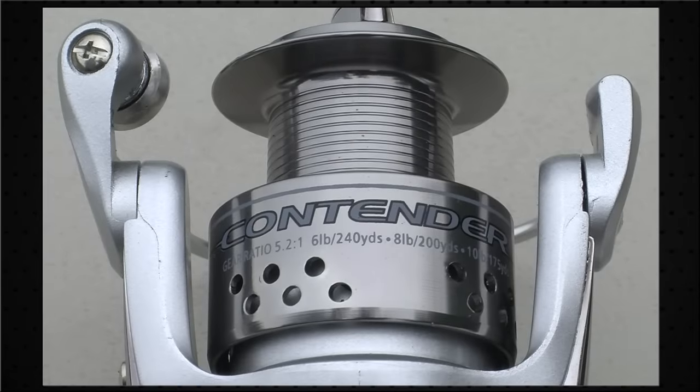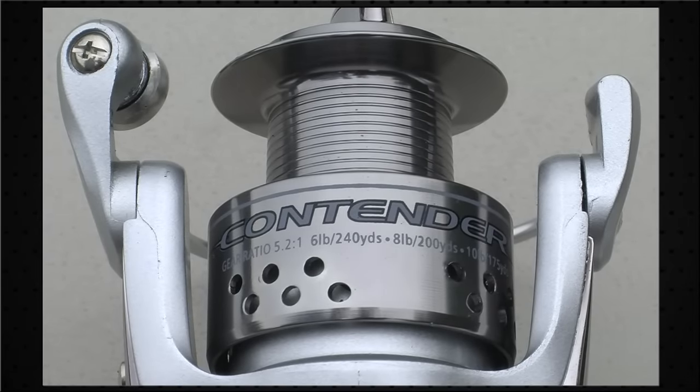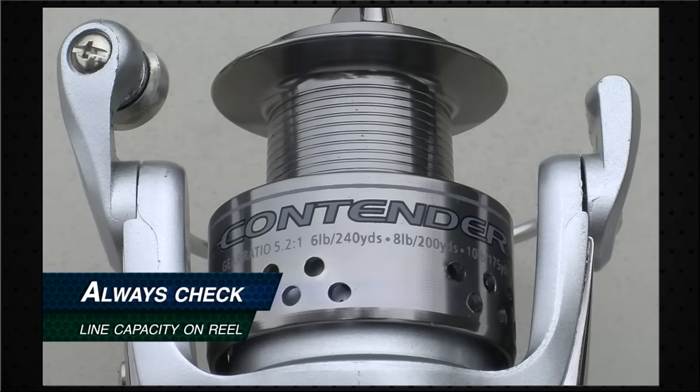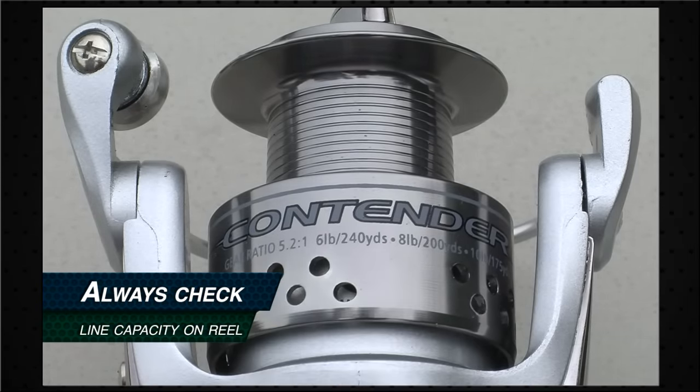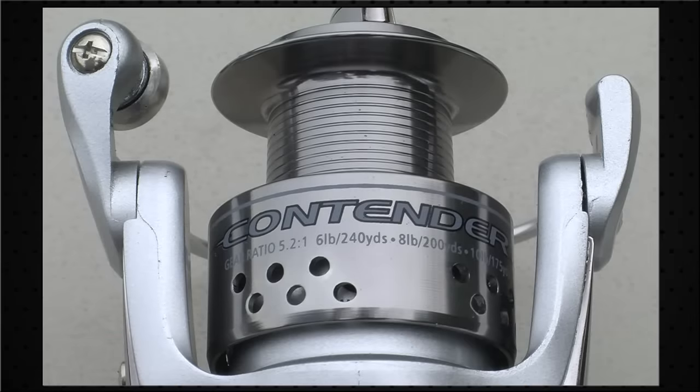The first thing you want to remember when spooling a spinning reel is to make sure you're putting the appropriate pound test line on the reel for what it's rated for. Look for the line capacity on your spool, located right here. This particular reel is the Shakespeare Contender, rated between 6 and 10 pound line, so today we're going to be spooling it with 8 pound test, 200 yards. If we were to try to put 20 pound line on this reel, it would make the line really unmanageable and would severely limit our casting distance.